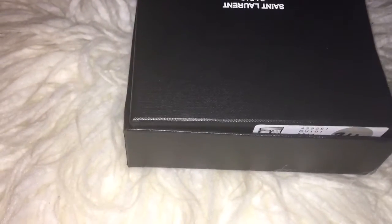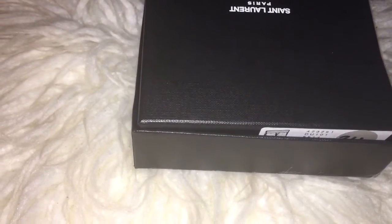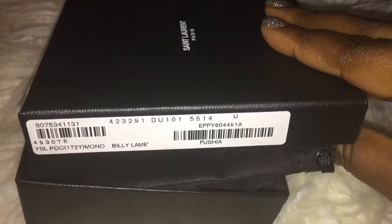Okay guys, I got a fun video up for you guys. I'm just going to do a little unboxing of a piece I picked up from Saint Laurent. There's all the information on it.